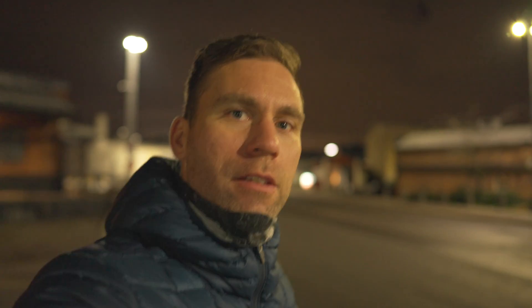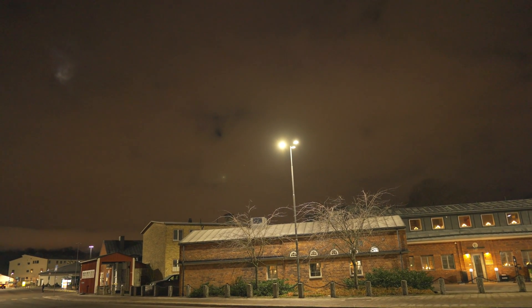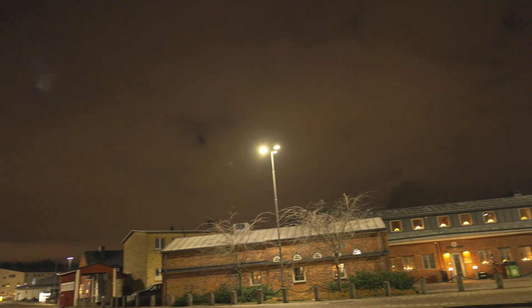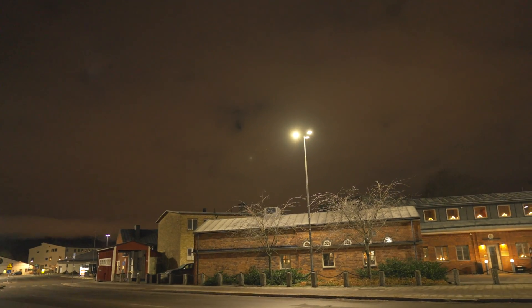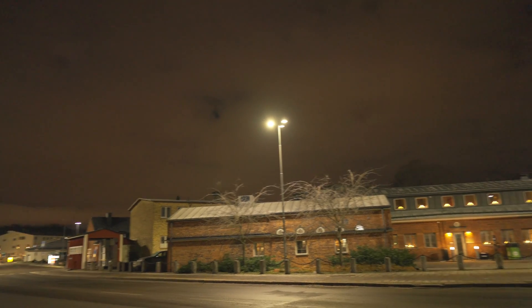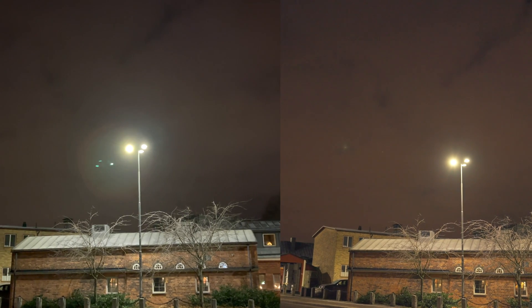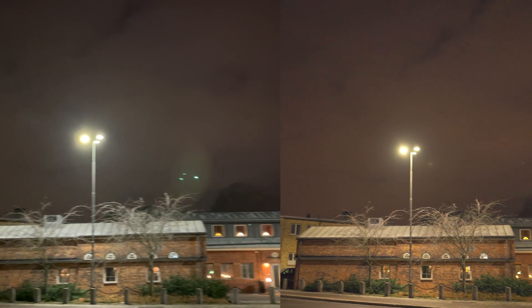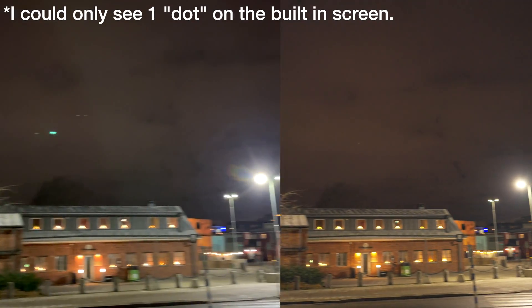I'm also comparing my iPhone 12 Pro Max. Right now it's 6:40 in the morning, so it's still pitch dark outside, and I think we have some good streetlights here. This is the A7S III with a 24mm G Master lens, and we definitely have some lens flare there as well, as expected. Now bringing up the iPhone 12 Pro Max side by side — on the iPhone 12 Pro Max we can see all three dots from these streetlights, whereas on the 24mm G Master we only see one little dot.